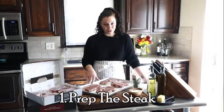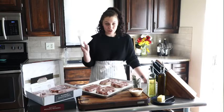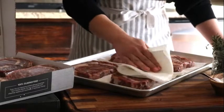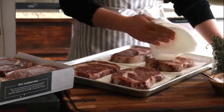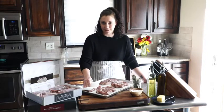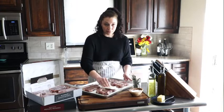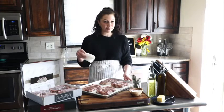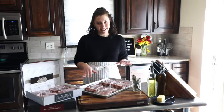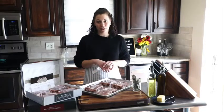I've had these Omaha Private Reserve ribeye steaks sitting out at room temperature for a little bit. What I'm going to do really quickly is just take a paper towel and remove any excess moisture and natural juices off of the top. This is what's going to help ensure a really nice crispy crust when we sear in the cast iron, or get those really nice diamond-shaped lines when we go to grill. If you have a lot of excess liquid or moisture on the outside of the steak, you're going to end up steaming your meat instead of browning it. Because I'm using really good quality meat, I'm just adding salt right now — no oil yet. We'll do that before we actually sear.